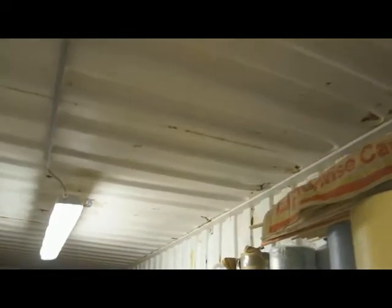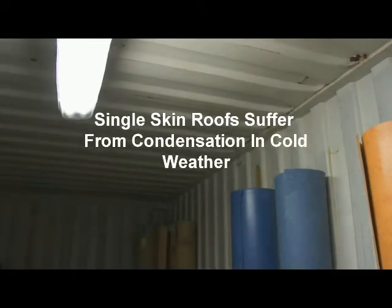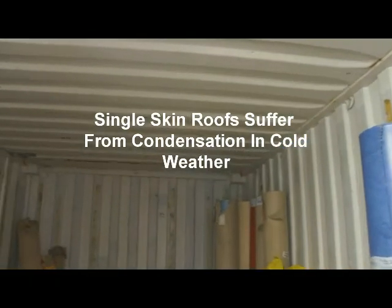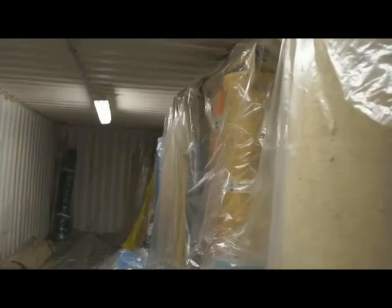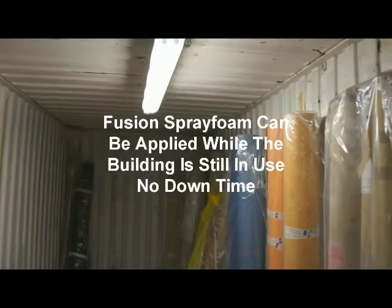We were called in and following an inspection, we recommended the application of 25 millimeters of high-density spray foam insulation. These videos show the initial preparation taking place where we protect valuable materials using polythene, then proceed to clean the roof of the container, brush down any rust and loose material, and protect the light fittings in particular.